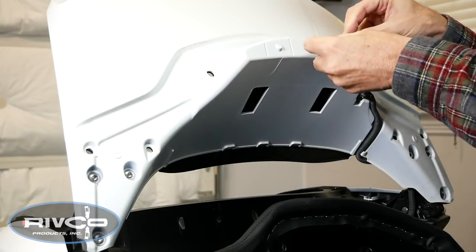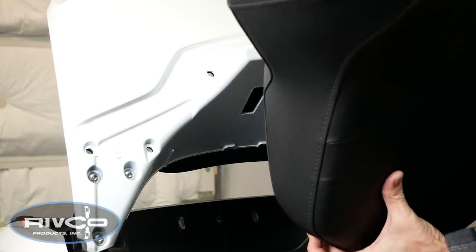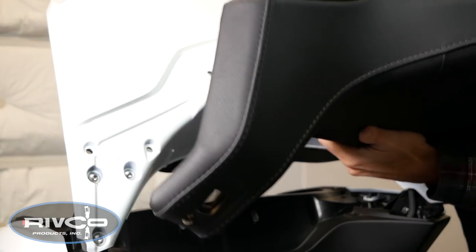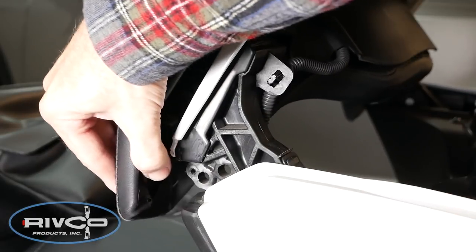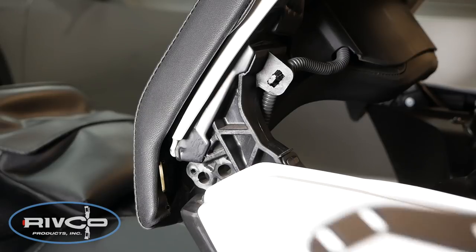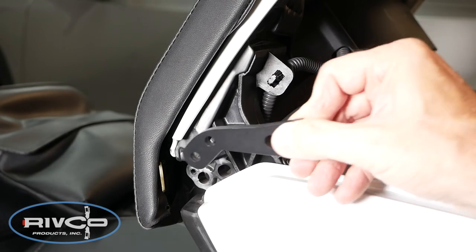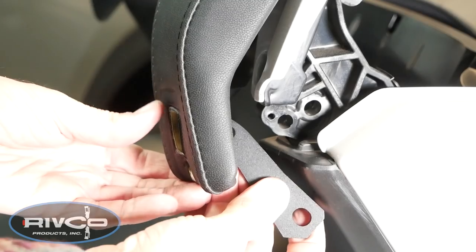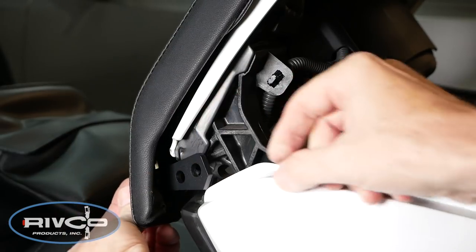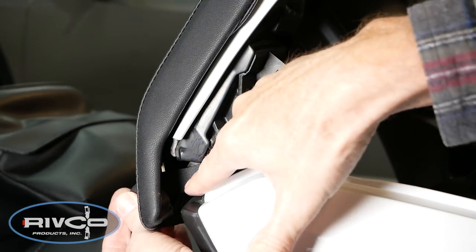Now you can slide the connector back onto the stay and reconnect the electrical connector on the backrest, because we're going to put the backrest back in place. You can see the bottom of the backrest is still loose. What we want to do is insert this bracket through the opening in the pad like this, facing downward, and then this bracket is going to line up these holes right here.